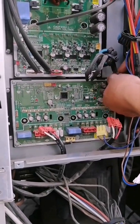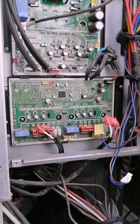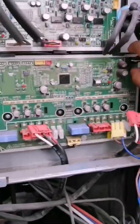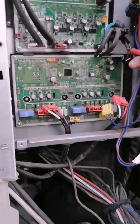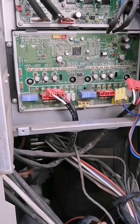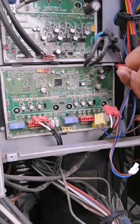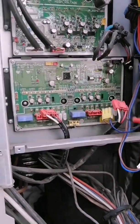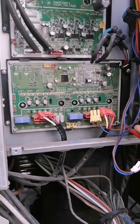Once we have removed all the connectors, we proceed to remove the screws from the card, which are 4 small screws at the 4 ends that must be removed, plus 4 screws which are the ones that grip the intelligent protection module, which must be well tightened. Since if it is not tightened well, it makes a false contact or is loose, it can generate heating in the module, causing an alarm and protecting the equipment.